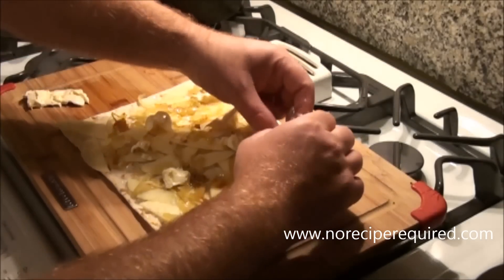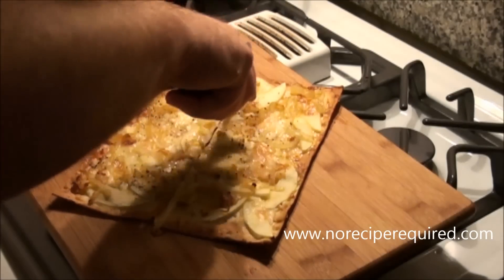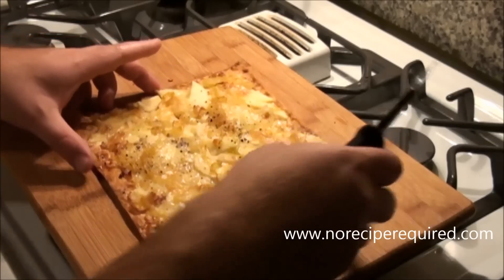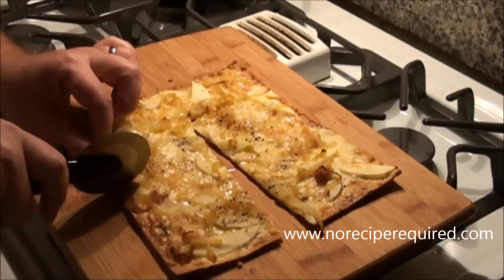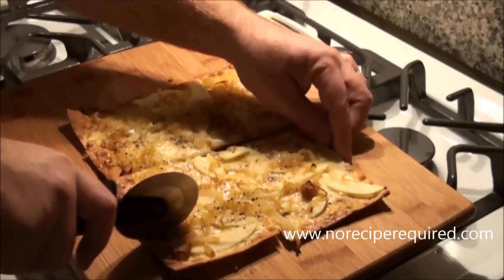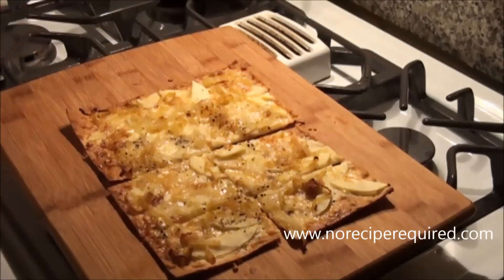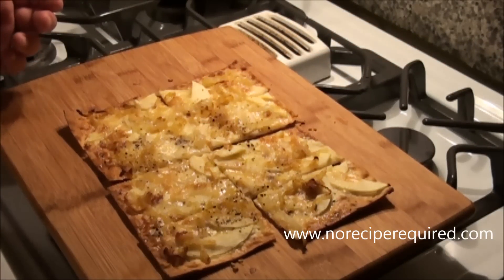The nice thing about these flatbreads is they're so thin they don't take long at all to cook. Seven or eight minutes in the oven, you get a nice crispy crust and an absolutely beautiful golden brown top. That brie cheese is melted, the apple is just slightly softened, and you are good to go. I'll see you next time on No Rice Be Required.